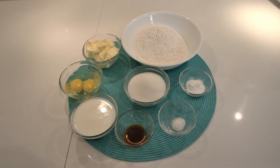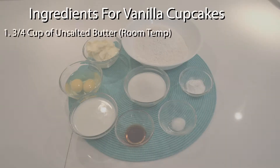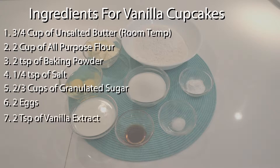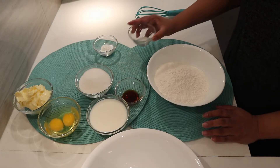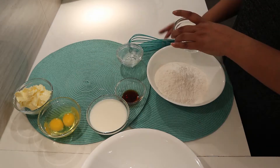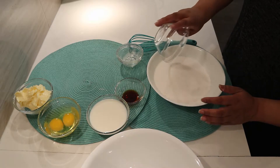Here are the ingredients for the cupcakes. In a bowl add flour, salt, baking powder and sugar and mix well.